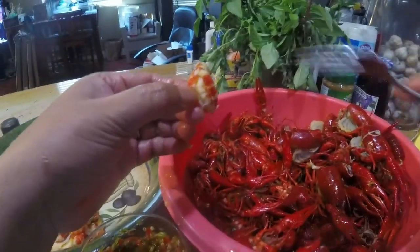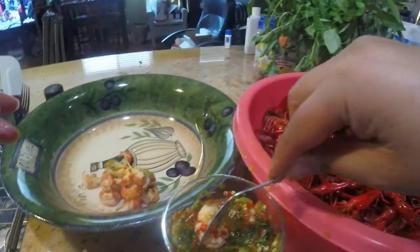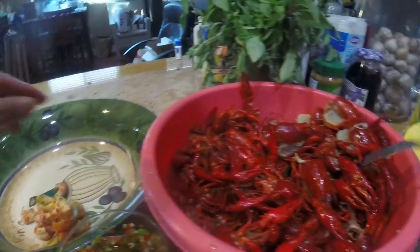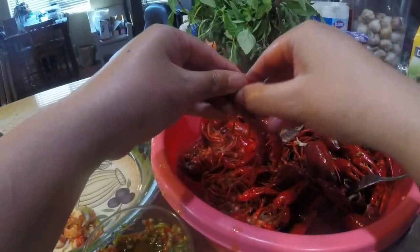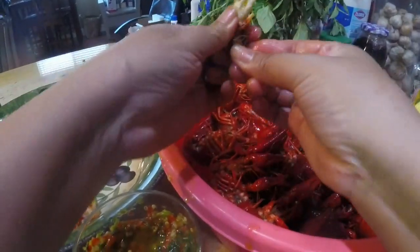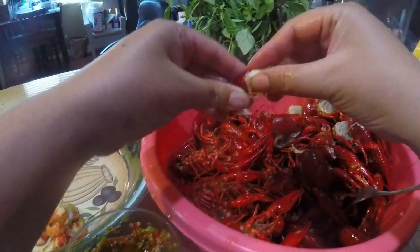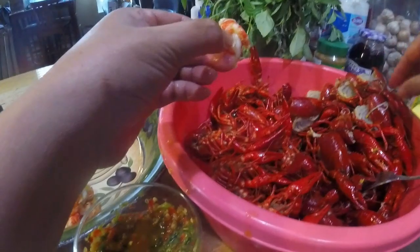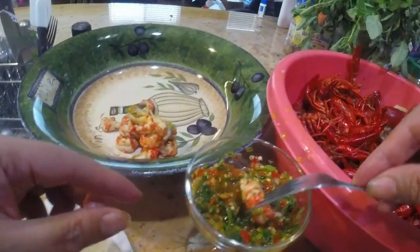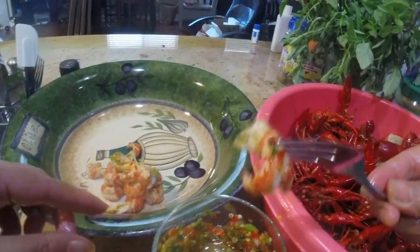Alex is coming home soon so he's gonna share with me too. Mmm, look at that soup! Oh, that's good — fresh out of the pot, dipped in the sauce. Some of you will do it Cajun style — this is kind of like Cajun but without all the soupy stuff. Oh look at that!